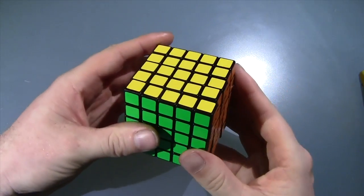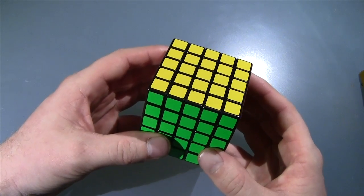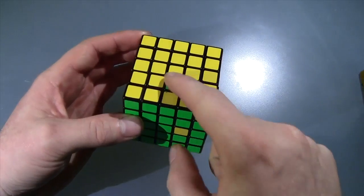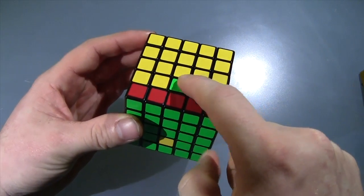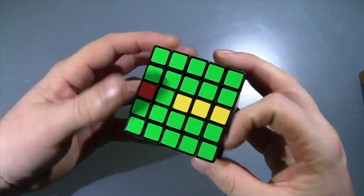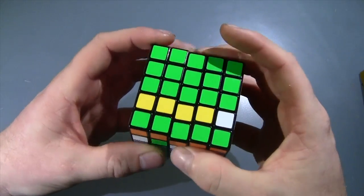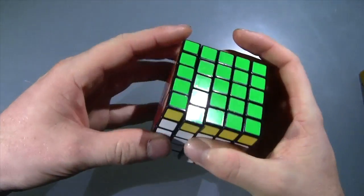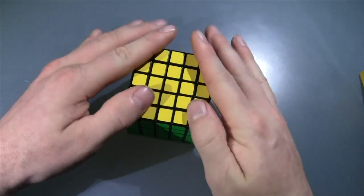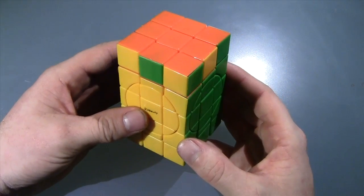Now if you know anything about commutators, you're going to find this pretty easy. A commutator can essentially swap two pieces. What you want to do is get the pieces in the same spot, then bring a piece down to complete a row. Move it into a different row and hide that row going down, then bring this back and bring the row back up. You're creating layers by going down, over, down, over, up, over, up, over — or the reverse. That's the basis of commutators.